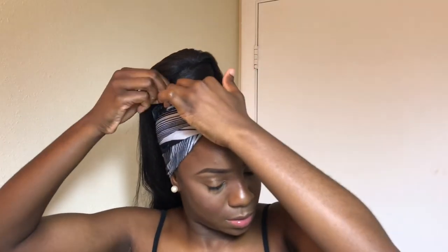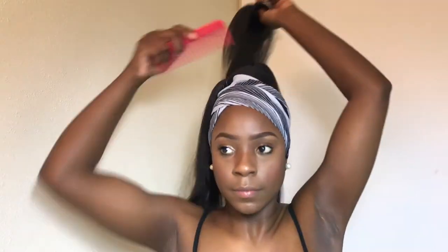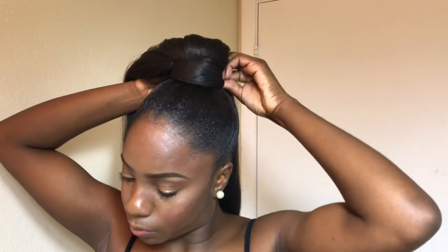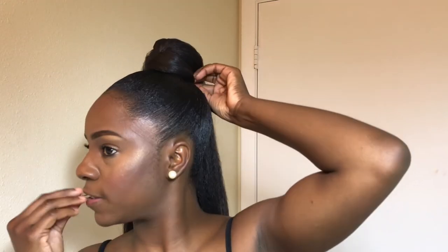After wrapping my hair around I had to go in and pin it in to make sure it's really secure and not going to get out of line. I'm brushing it in and then removing the scarf — voila, showing my edges! My hair was being a little rebellious so I had to go in again and pin it so it doesn't embarrass me in public.